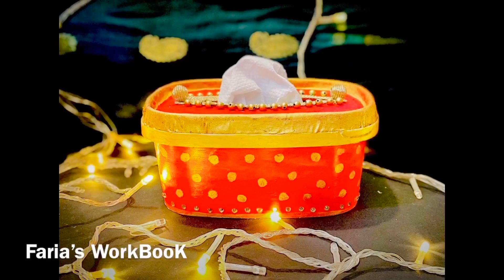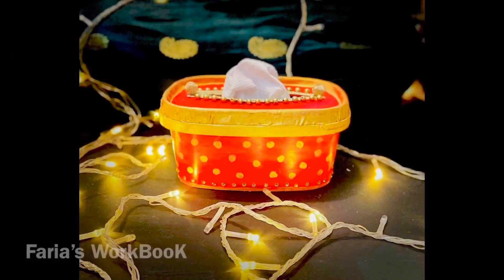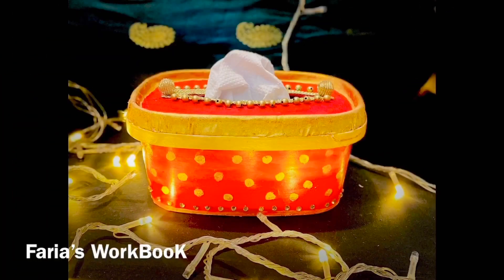Hi everyone! Welcome back! Today I am going to show you the ice creamer box cake which will be converted to a very clean tissue holder. So without any further ado, let's get started!